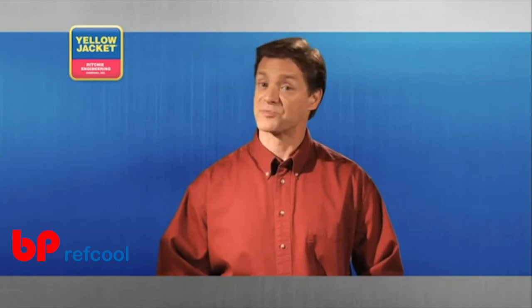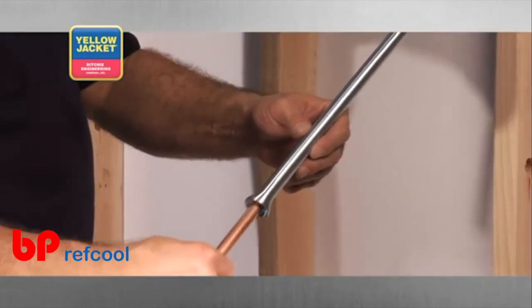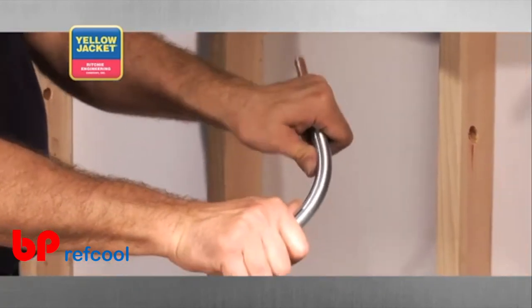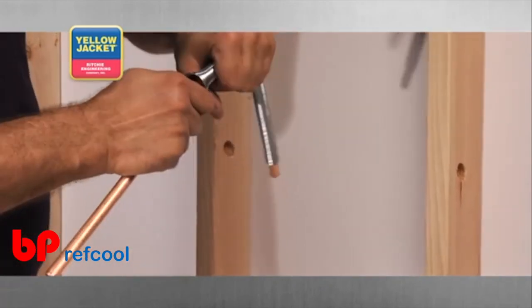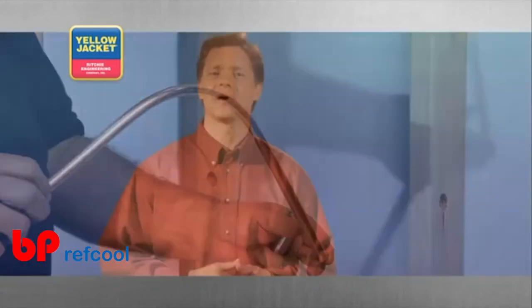The spring tube bender has been around for quite some time. Simply slip the proper size spring over your tubing and bend to the desired angle. Remove the spring by twisting it as you pull it off your tubing.